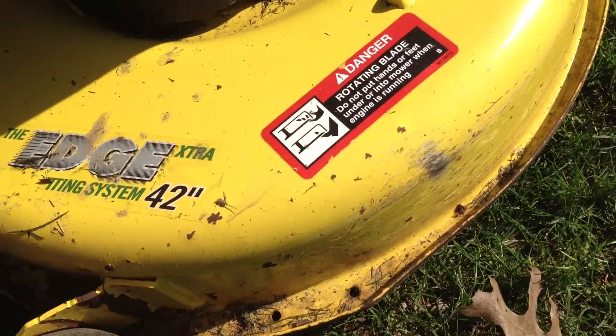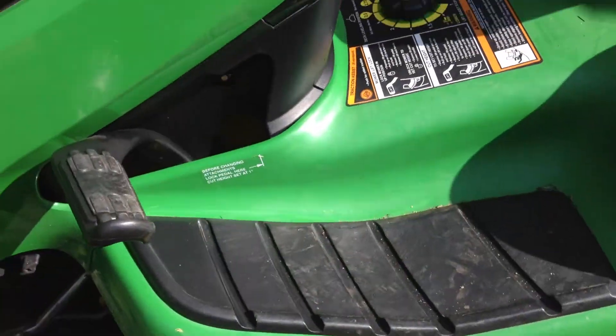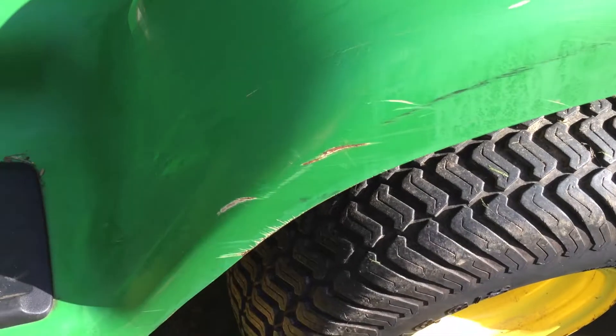There are a couple scuffs on the deck. The deck's scratched up but no dents. Some little scratches here.